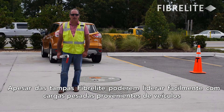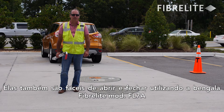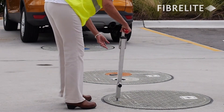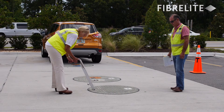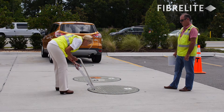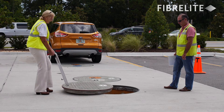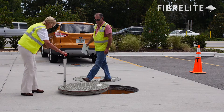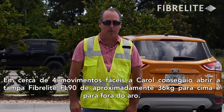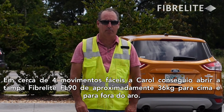While Fiberlite covers can easily handle heavy vehicle loads, they are also easy to remove and replace using Fiberlite's FL7A lifting handle. Carol is now going to demonstrate for us. In about four easy motions, Carol was able to pull the approximately 80-pound Fiberlite FL90 cover up and out of the frame.